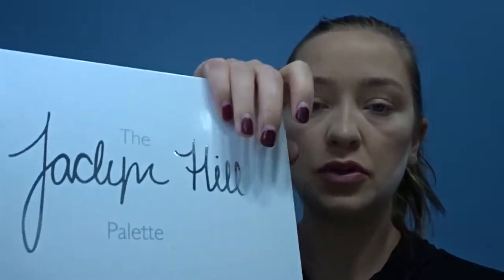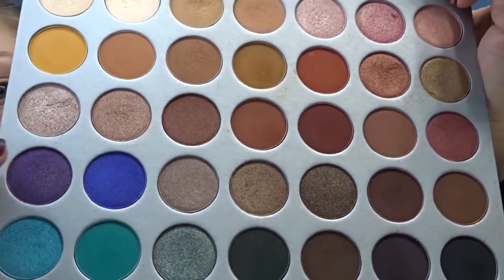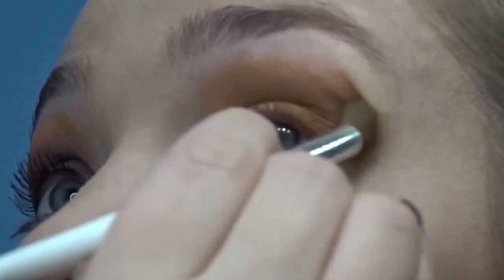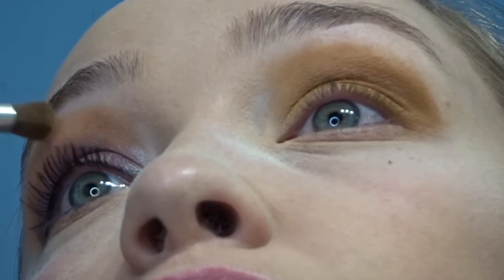Now I'm going to work on the eyes and I'm going to be using the Jaclyn Hill palette. I think I'm going to use some purple, some blue, some of the pinks — I'm just gonna play around and we shall see what happens. So I'm gonna pack color into the corner and then blend, just keep building the color. I'll take a brownish color and do the same thing, buff it out. Then use a dark purple and stamp it in the inner corners, blending it into the crease.